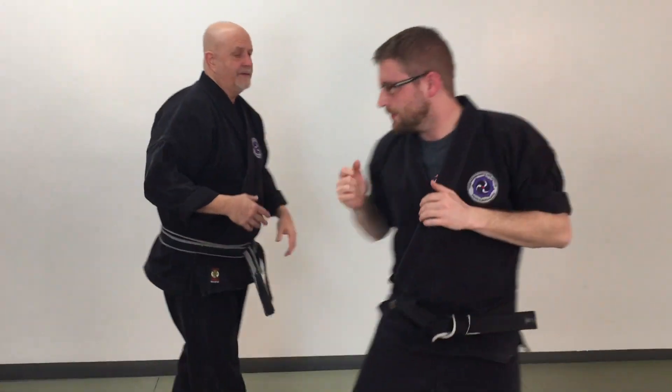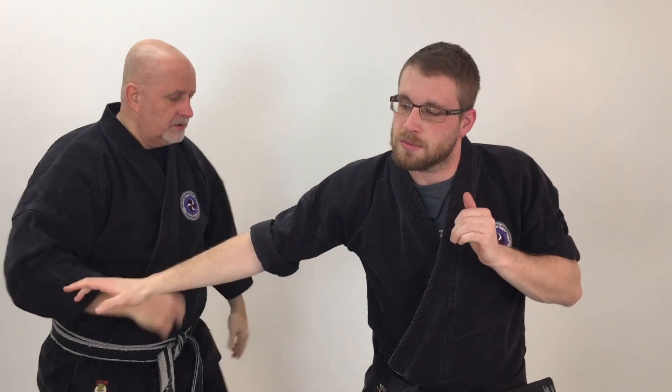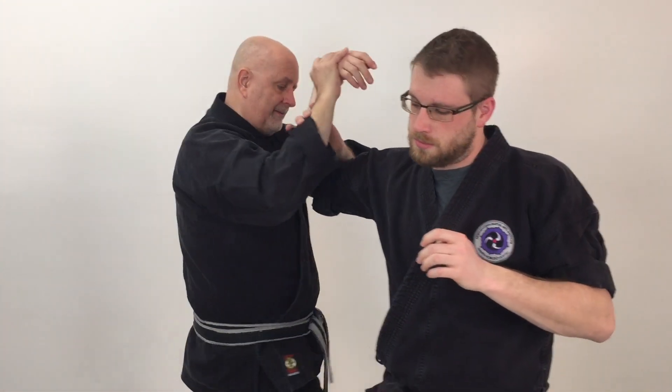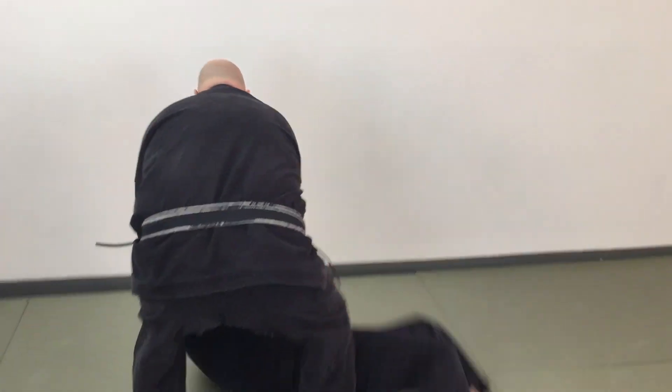Let's go ahead and work it from the other side — slow motion. Cover, strike, cover, strike, bring this up, take him down. As I get him off balance, I step behind him and take him down to the ground.